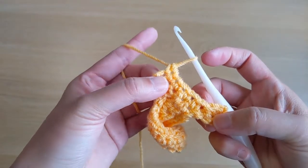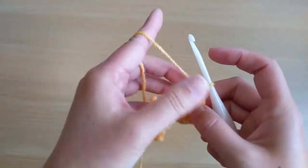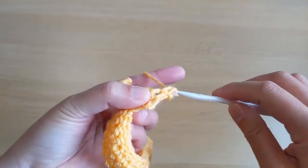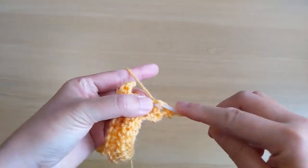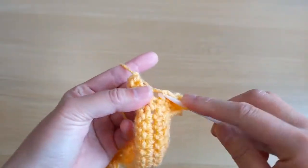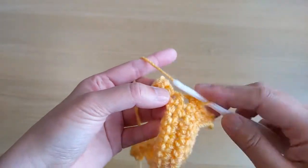Turn your work, chain one, single crochet stitches across. This should be our last row, so we end up with seven single crochet stitches again.